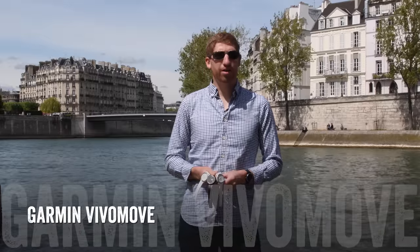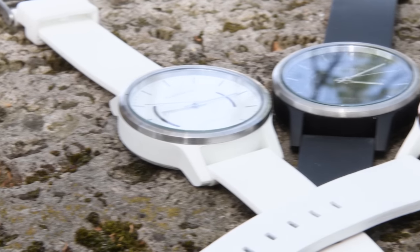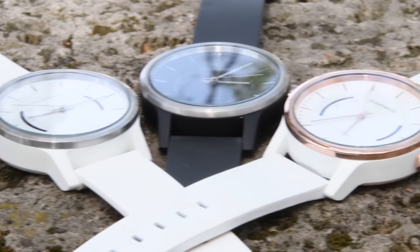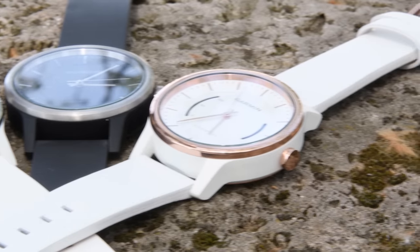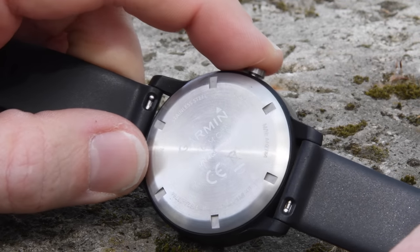Hey folks, this is Ray from DCRainmaker.com. Today I've got Garmin's newest wearable, the Vivo Move. This unit is a little bit different than a lot of their past watches in that it's actually really simplistic. It's only got a single button on it, with that kind of chrome or digital chrome style that you see in a lot of classical timepieces.